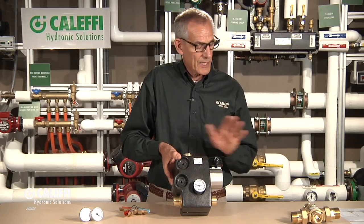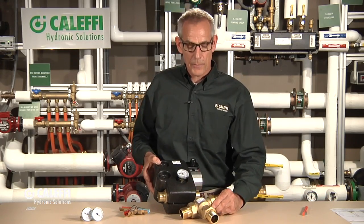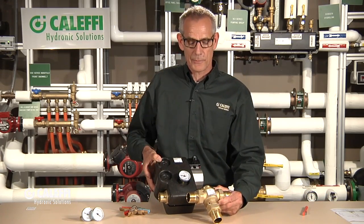There's the pump assembly and the valve without the pump — great products from Caleffi.